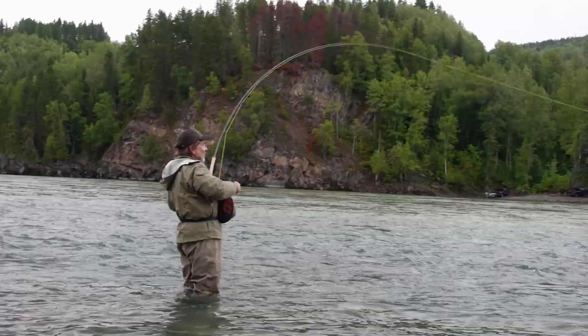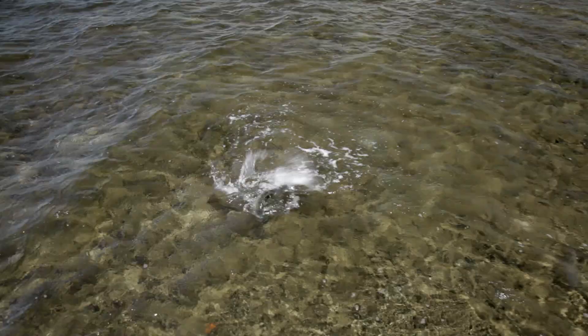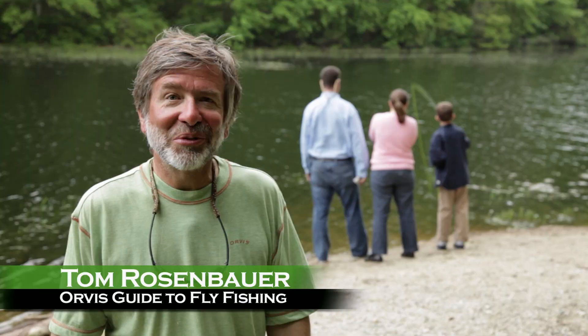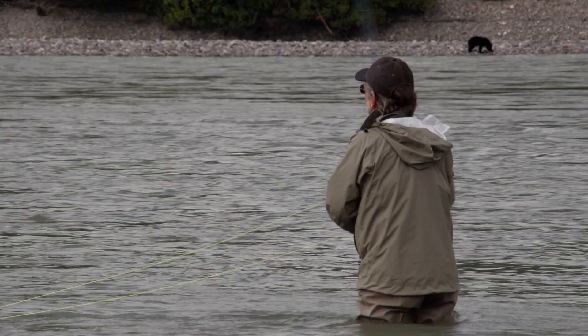You got a doubleheader, Tom? That's a steelhead. Welcome to the Orvis Guide to Fly Fishing. I'm your host, Tom Rosenbauer, and for the next 13 episodes, we're going to show you just how easy it is to catch all different kinds of fish on a fly rod.